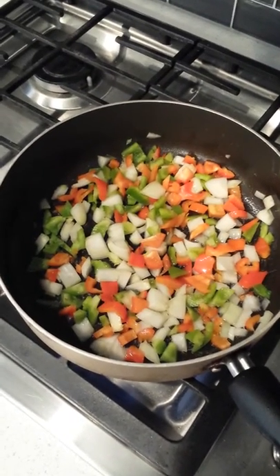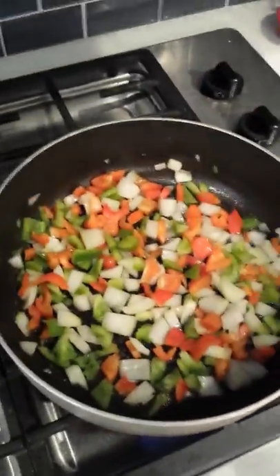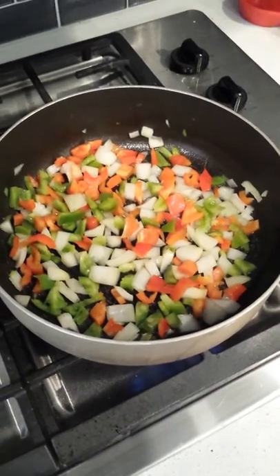First you want to cut up your bell peppers, the red and green ones, as well as your onions. Put them all under some olive oil on medium heat and cook them to simmer.